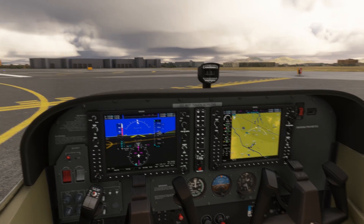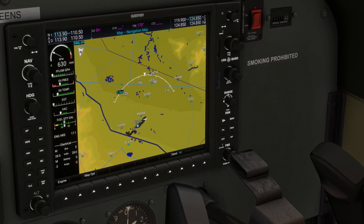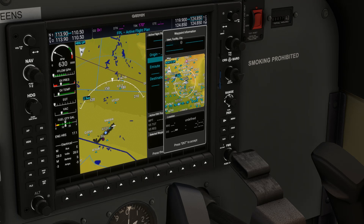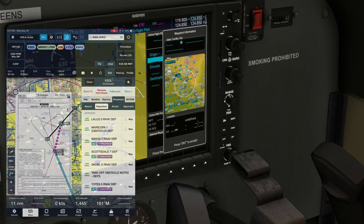Let's load the flight plan into the FMS on the G1000. We'll push FPL on the side bezel of the MFD, then push the FMS knob in to bring up the cursor. We'll scroll down using the outer knob of the FMS dial, then turn the inner knob once to bring up the input. We'll put in our departure airport, KSDL. We're using the keyboard here in the sim, but you'd use the knobs to enter this if your FMS doesn't have a keyboard.